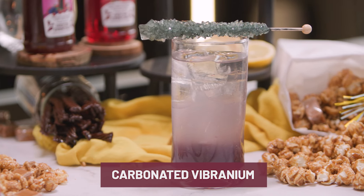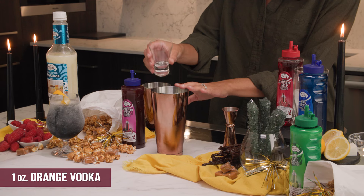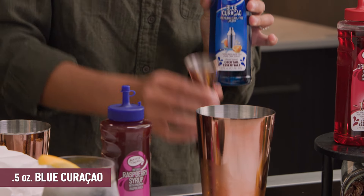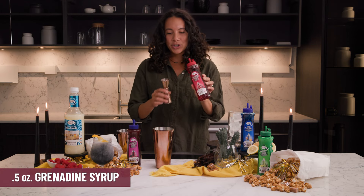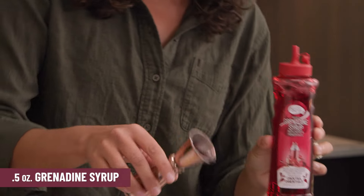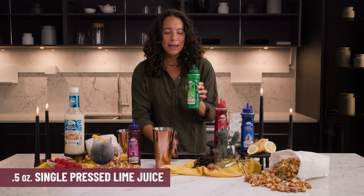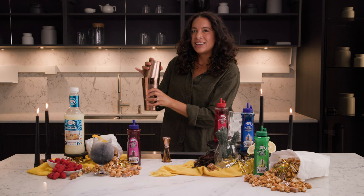Next up is the Carbonated Vibranium. You'll use one ounce of orange vodka in a shaker with ice. Then add half an ounce of the Cocktail Essentials Blue Curacao. From here on out everything else is half an ounce, so it's easy to remember — half an ounce of Cocktail Essentials Grenadine Syrup, and half an ounce of Cocktail Essentials Single Pressed Lime Juice. Shake just until it's frosted.